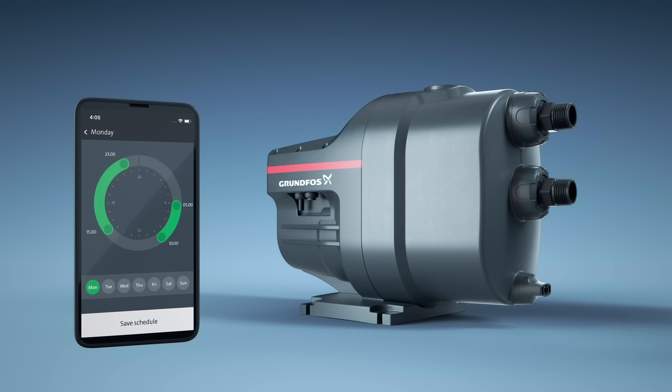A calendar function lets you save schedules according to your daily consumption, allowing you to easily optimize your energy usage.